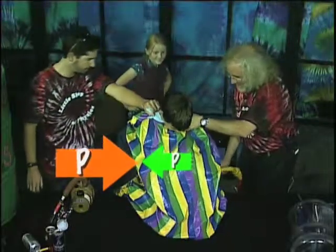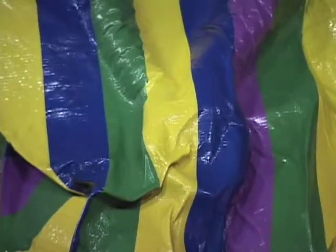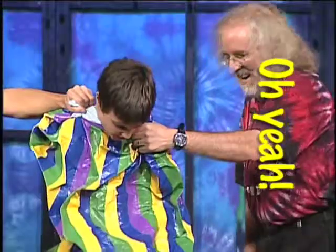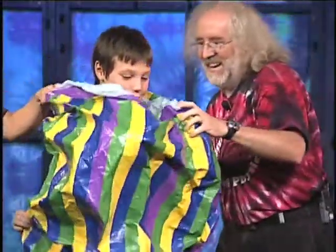There we go. Whoa! Can you feel the air pressure? Yeah, this is awesome. And now we can let you back out again. That was so cool.